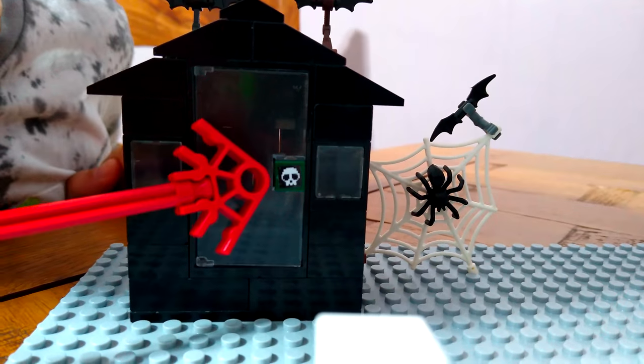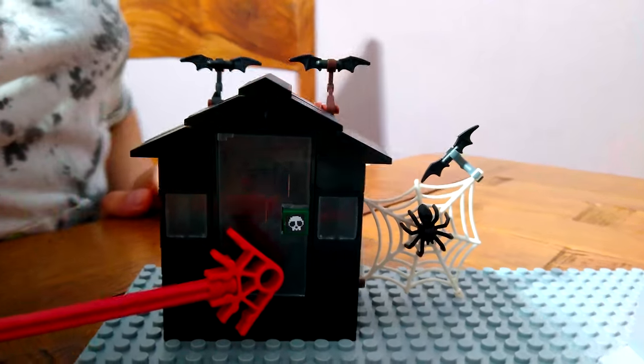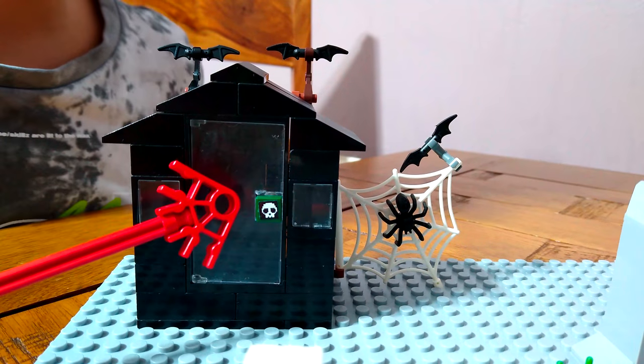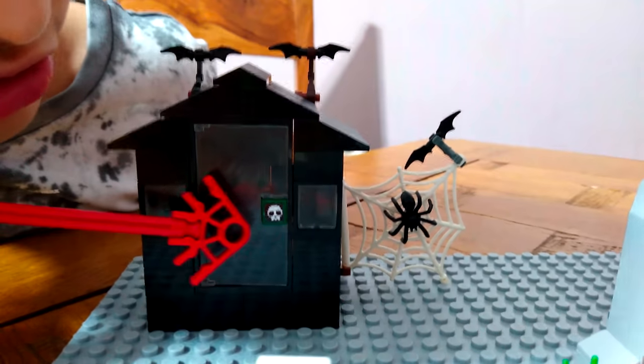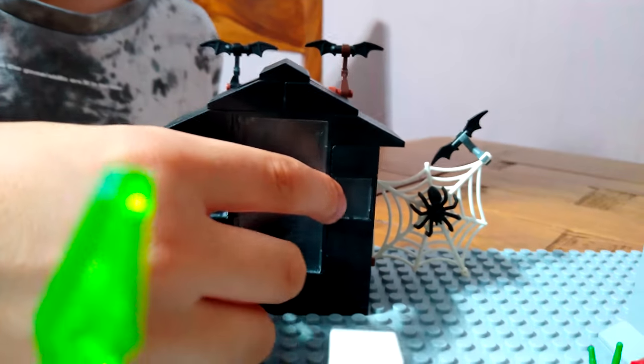There's a skeleton door handle, which is quite interesting. I'm glad I put it on there - otherwise I would have just put a regular door handle. It's a black house, as you can see.